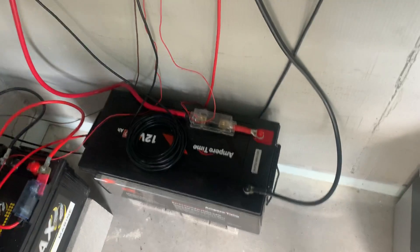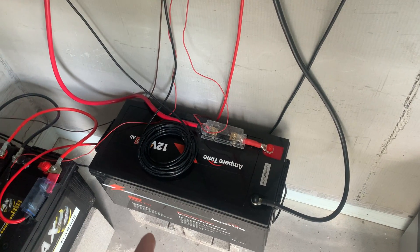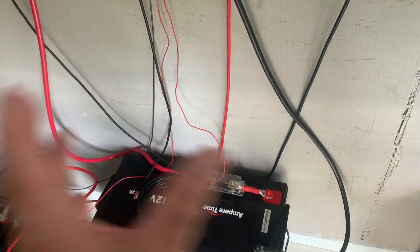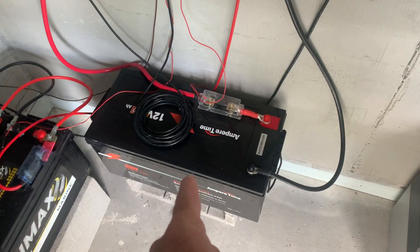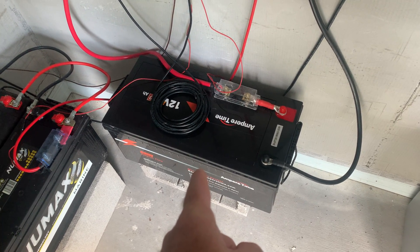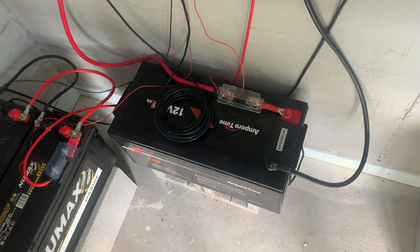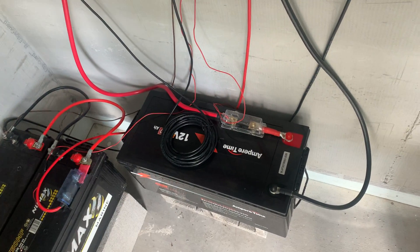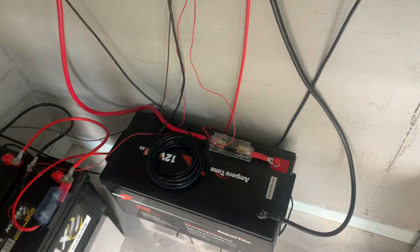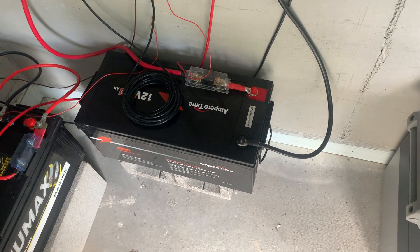If you're just getting into this, instead of buying a 200 amp hour, buy two 100Ah and get the flexibility. The cable between the batteries doesn't have to change — these batteries have a 100 amp max from the BMS, so between the batteries all I need is 100 amps. But once I combine the two, I've got 200 amp potential coming up, so the main cable has to reflect that.